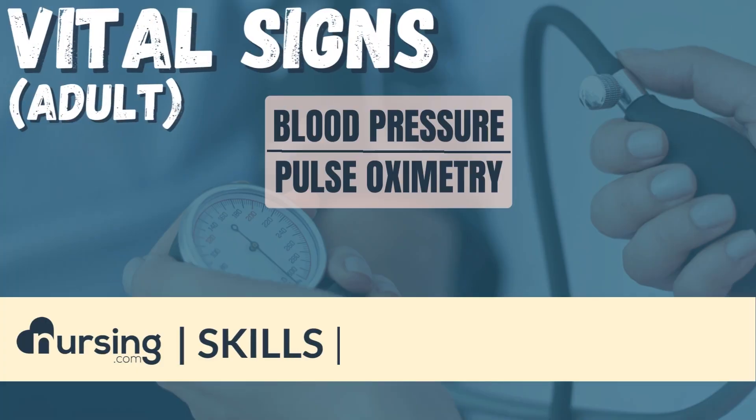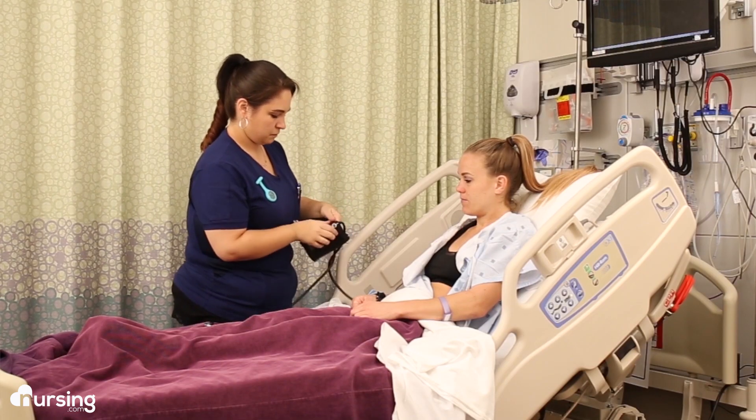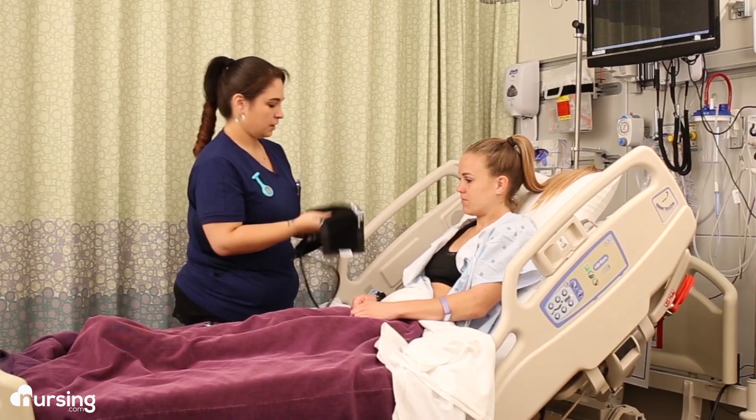The vital signs we're going to review are blood pressure and SpO2, or pulse oximetry. Getting a blood pressure isn't always as easy as just slapping on a cuff and hitting start on an automated machine — sometimes we have to take it manually.